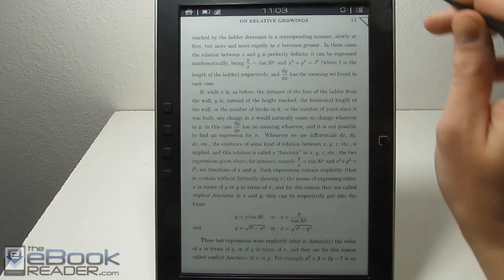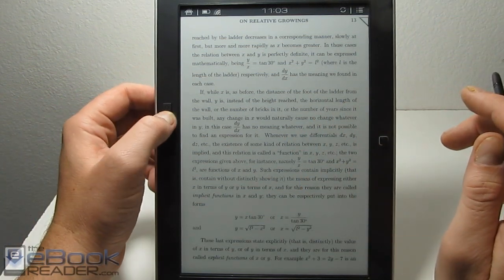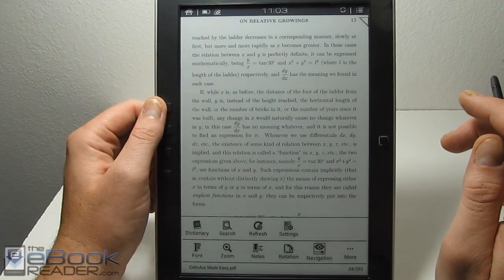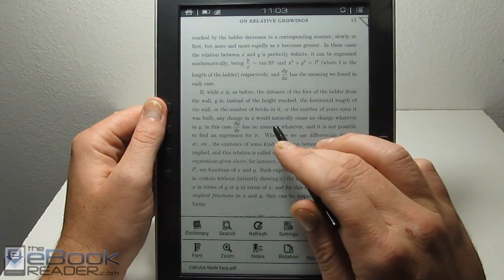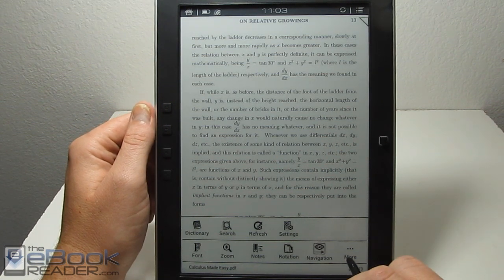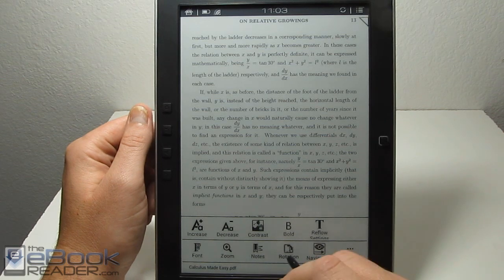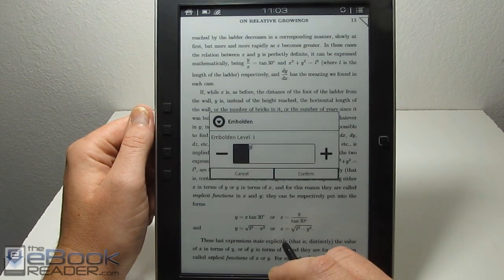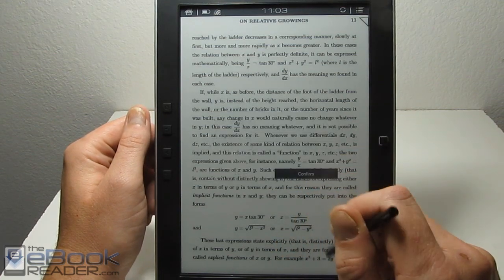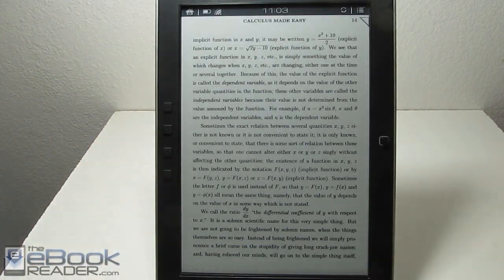If you open up the settings menu by hitting the menu button — it shows a home icon but it's actually the menu button — you pop this up or you can just tap the screen. There are a lot of options here. The first thing you pretty much want to do with any PDF when you first open it is bold the text. It makes it look a lot better. As you can see, that considerably increased the darkness of the text, and it looks really good on the 9.7-inch e-ink screen. This is a 9.7-inch pearl screen.